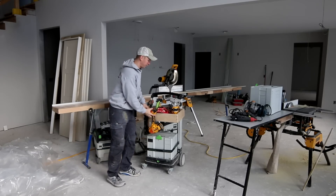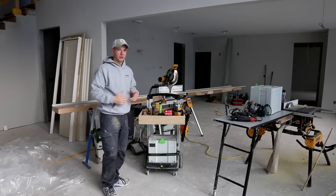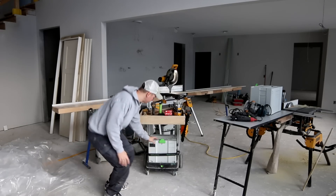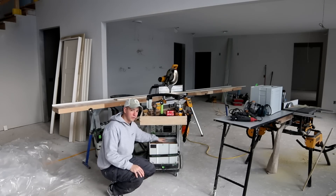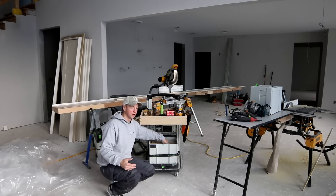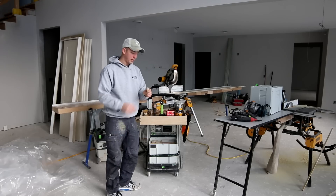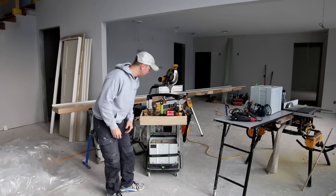First things first with the Jam Master, obviously you're going to need your pre-cut shims and you're going to want to be able to grab those in an organized way. For that I use a Festool sustainer. This is a SIS-4 and I've got four different thicknesses of shims — a quarter inch, three-eighths, half inch, and five-eighths. If I need to go thicker I'll just double them up, and I've got that divided into four different compartments. I just refill that at the beginning of every job.